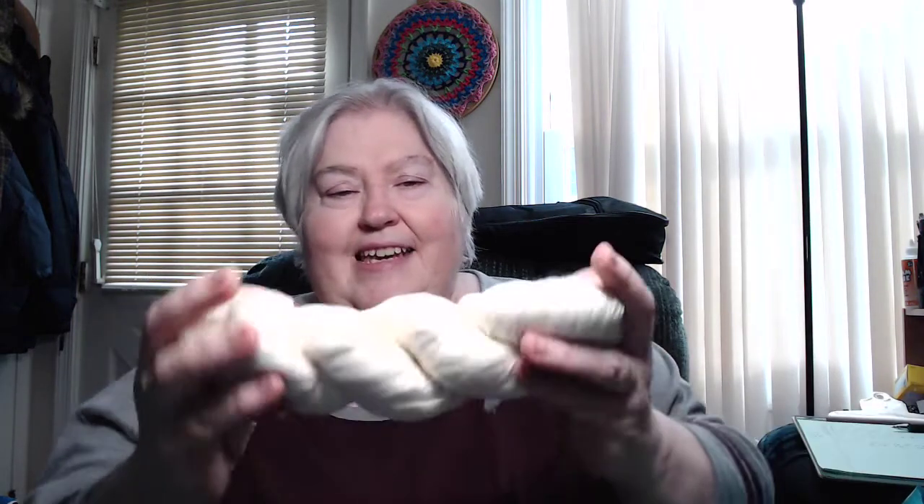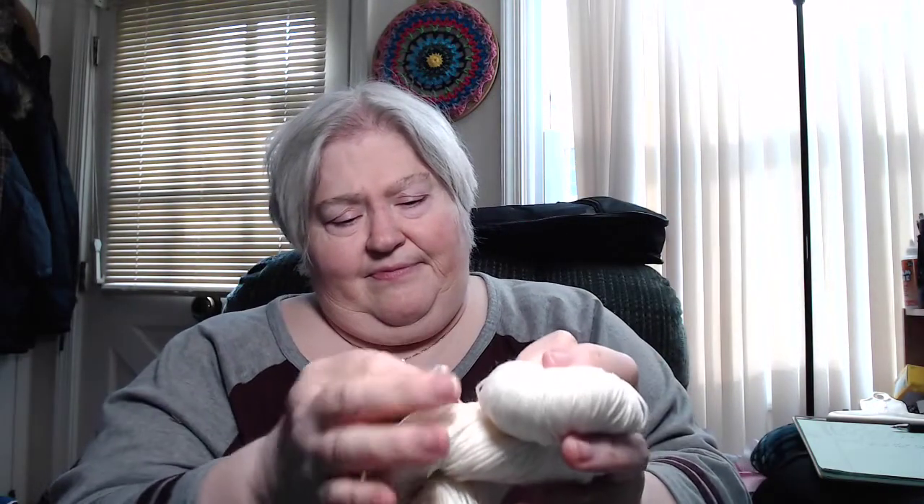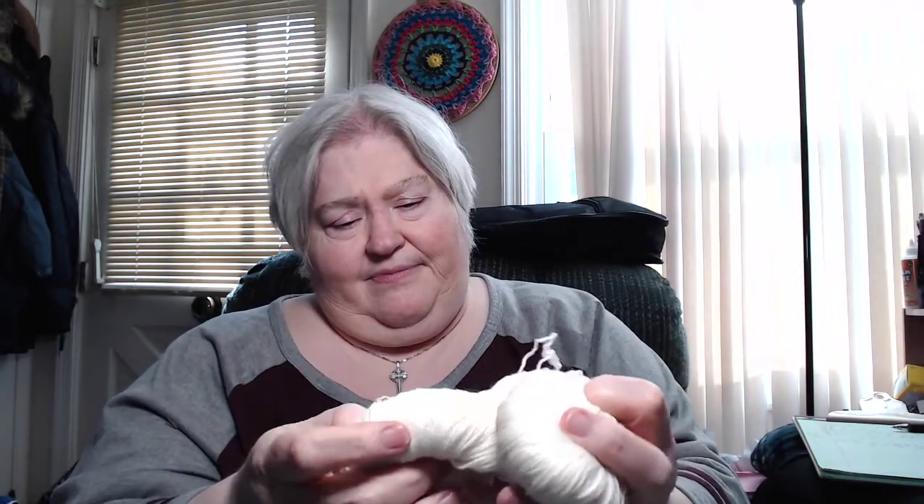Good afternoon, it's Jane with Scraptastic Yarns and I've got my knit crate — one of them. It's just the sock crate in all its glory. Here comes the color: Cherry.